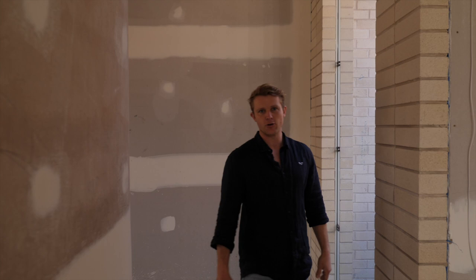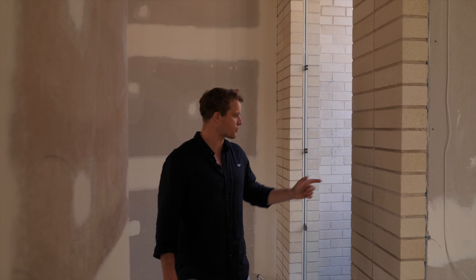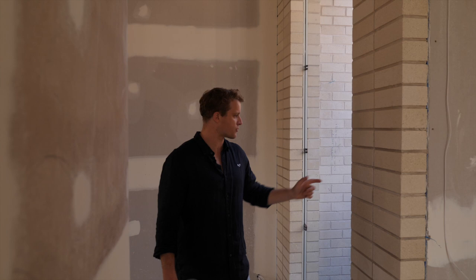All the bricks are also full bricks — there's no cuts, no bits and edges. It's a really clean detail, but all of this is worked out on paper. It's not something that you can make up on the run or hope for the best. It's all in the design, and this has really come up good. This is good design.